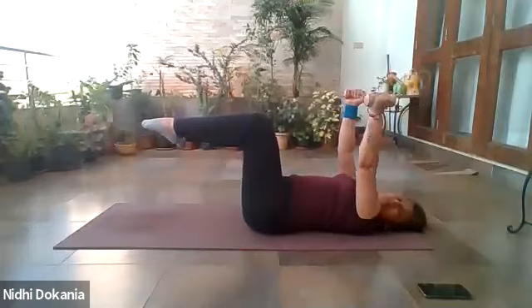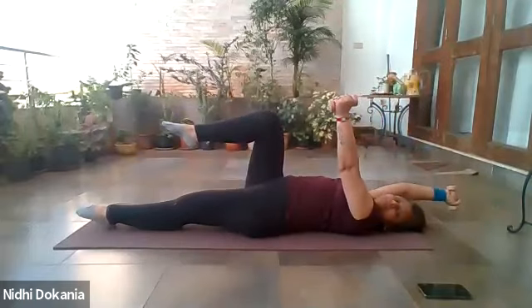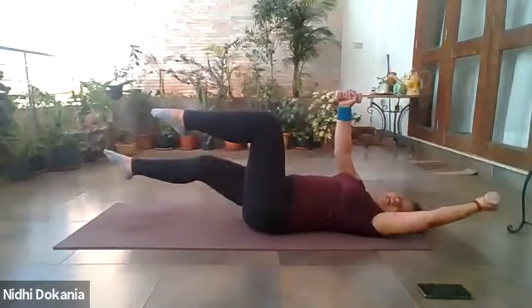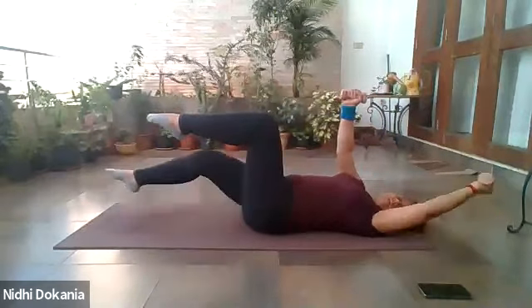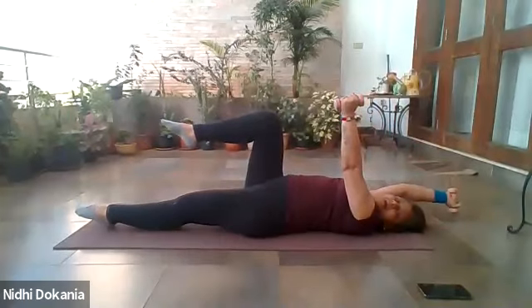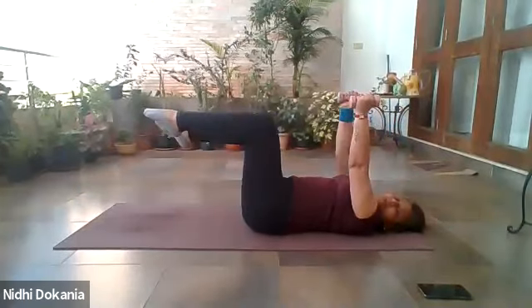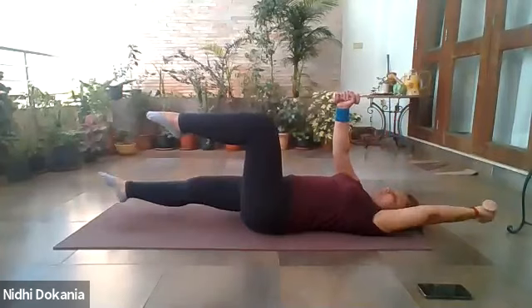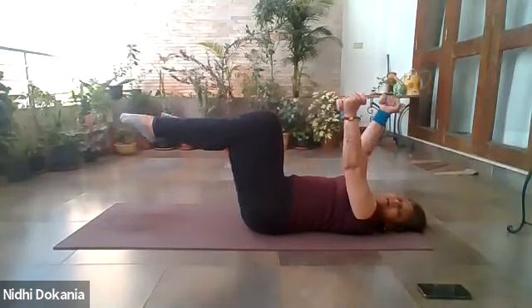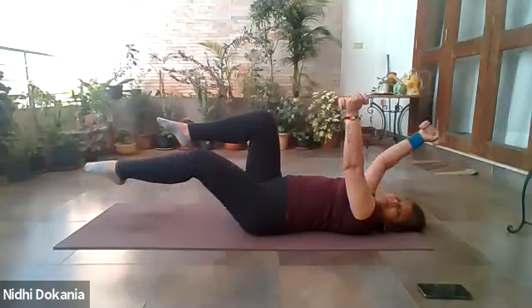Continuing dead bugs — center, six. Seven, just breathe in and breathe out. Eight, and in. Nine, and in. Just balance it out: ten, and in. Relax.